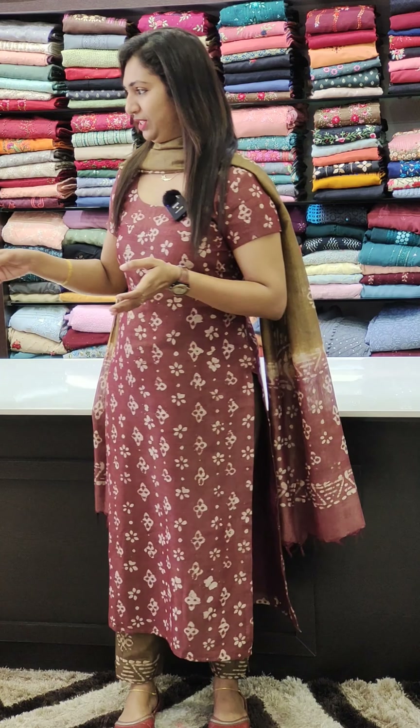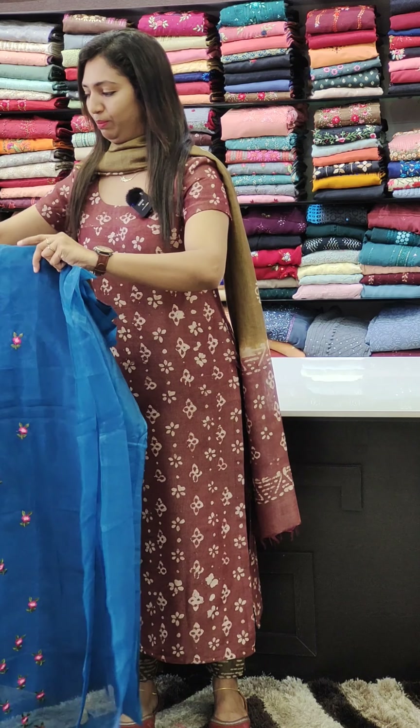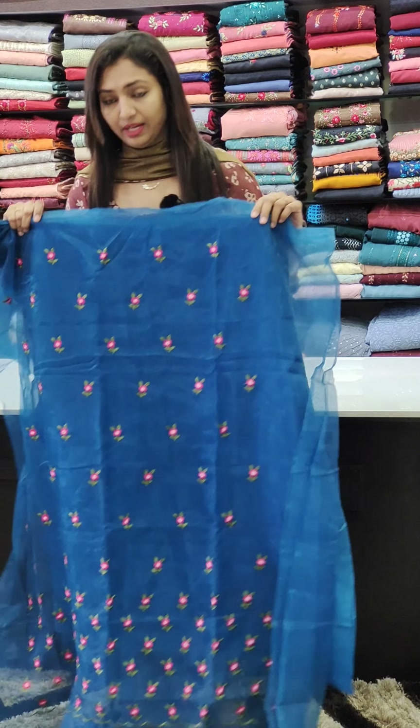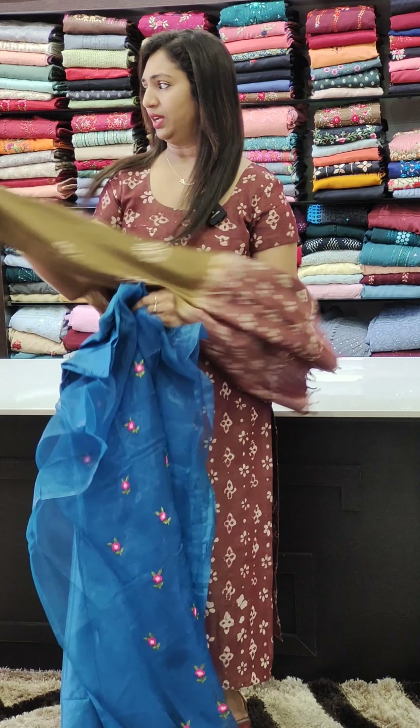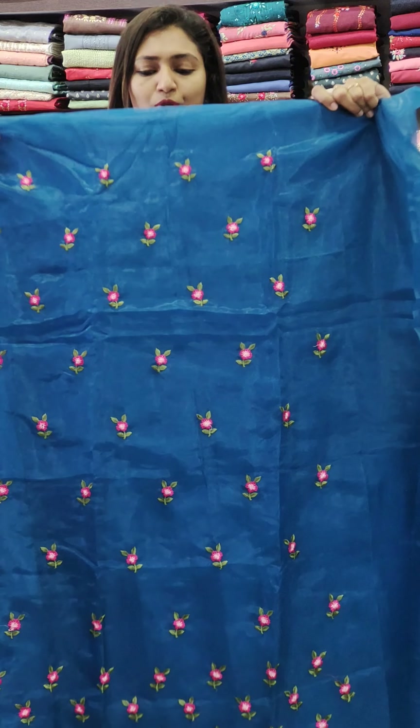The first color is a blue shade, code 1295. We are going to set the thread work in the front portion, in the same tone.